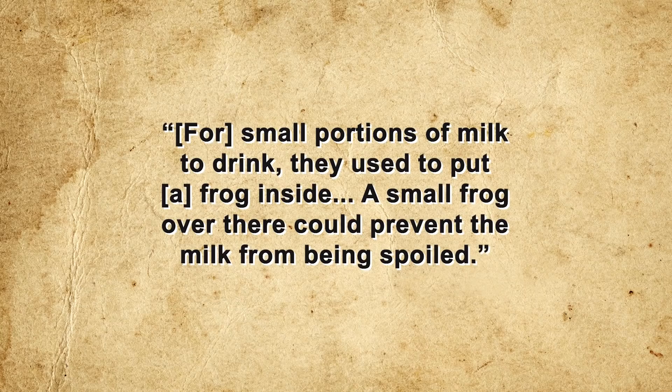Now for a bonus fact: speaking of frogs in liquid, for centuries before refrigeration an old Russian practice was to drop a frog into a bucket of milk. As Dr. Albert Lebedev of Moscow State University notes, for small portions of milk to drink, they used to put a frog inside — a small frog over there could prevent the milk from spoiling. And it kind of does work. In 2010, scientists from the United Arab Emirates University announced that secretions from certain frog skins have antibacterial and antifungal properties.